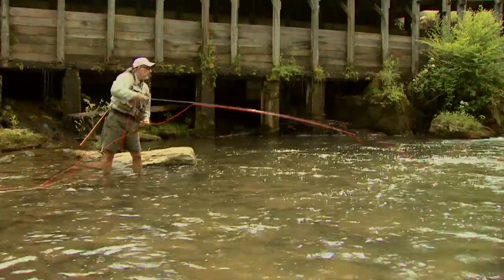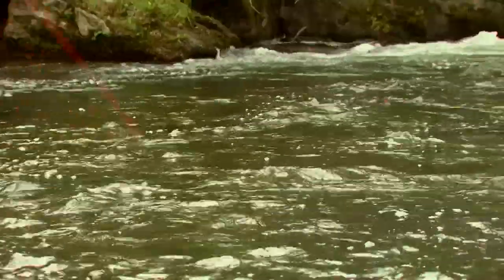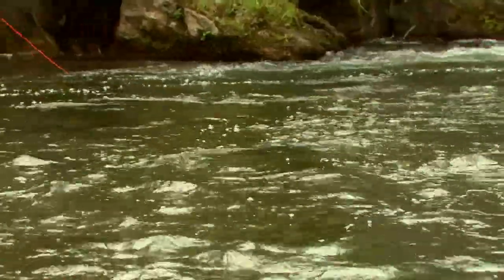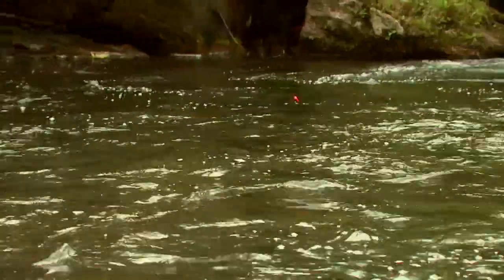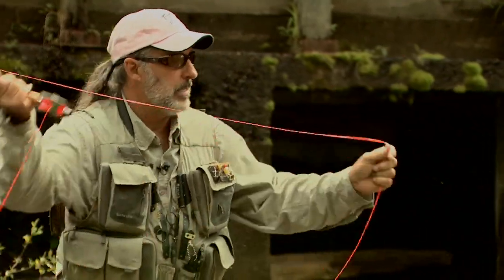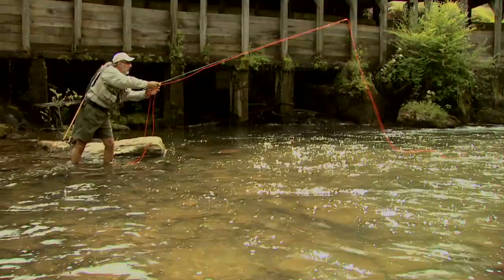That keeps the line off of the water and allows you not having to mend quite so often. Make that flip and just keep up with that indicator, rod tip high. If you move the rod tip up too quickly, you will pull the indicator back. You move your flies, you're going to spook fish and not get any takes. Wait for it to settle. Make your mend.